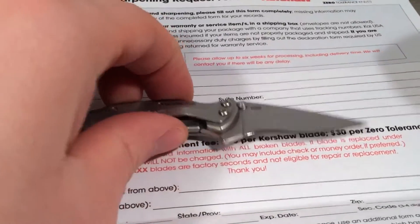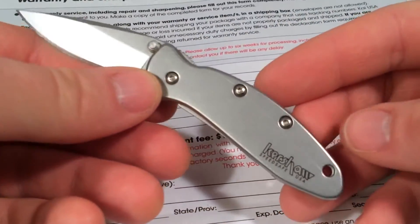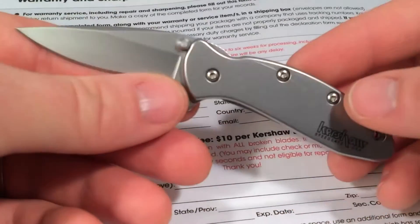The Chive is a Ken Onion design, made in USA, small frame lock flipper with a 410 stainless steel handle and a 420HC stainless steel blade.